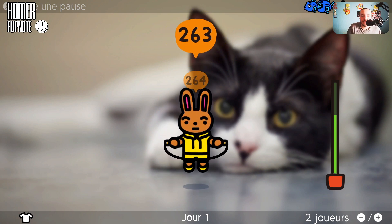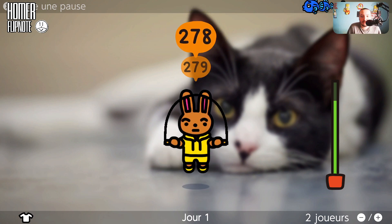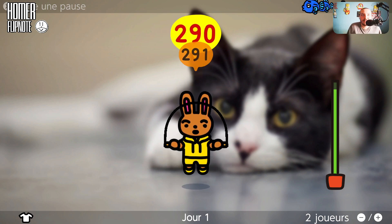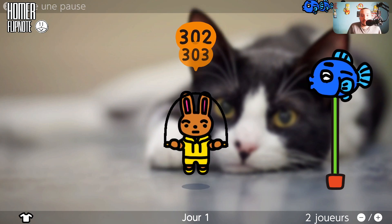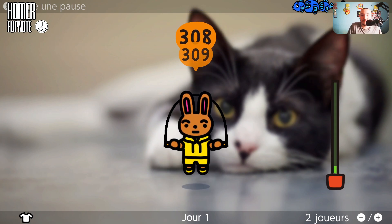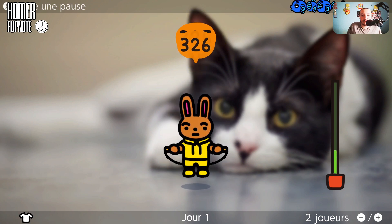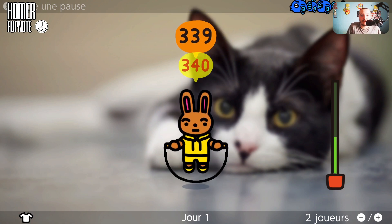Je suis en train de monter et descendre, de gigoter la manette — vous voyez pas à la cam. Faut faire des pas comme ça. On arrive à 300. Je sais pas si ça va changer le décor. Est-ce que je vais dépasser le score 2000 ? Je commence déjà à être essoufflé, forcément.